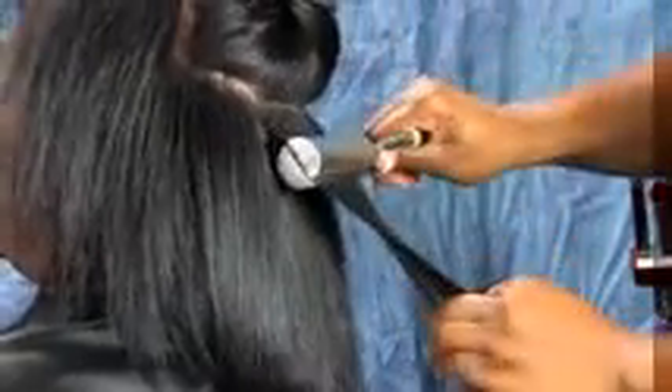I am sectioning the first piece of the client's hair. Using the silky iron, I am smoothing and sealing the cuticle of the hair. Near the scalp, I will put the hair between the iron and move it downward, all the way through the ends. This will give a nice curl at the ends of the hair.